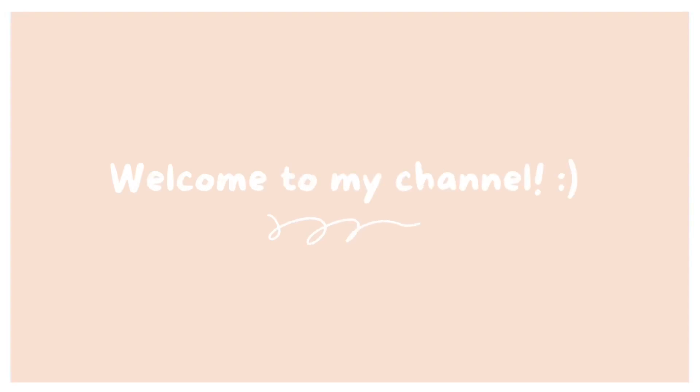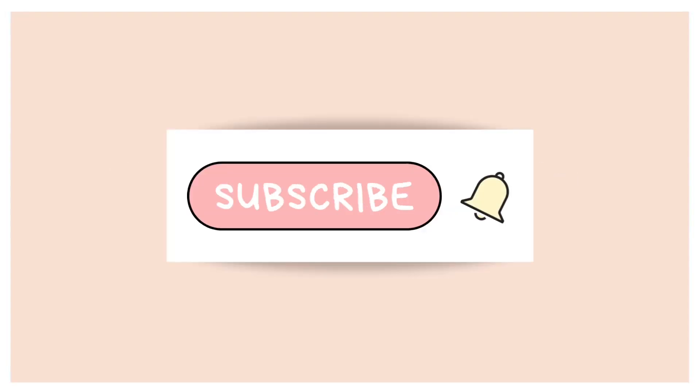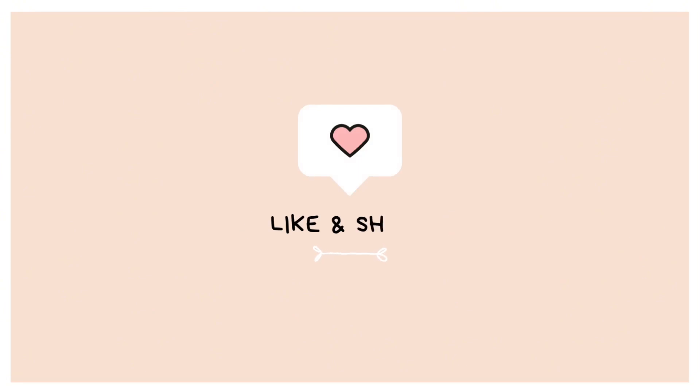Hello, everyone. Welcome to my channel. Don't forget to subscribe and like my channel.